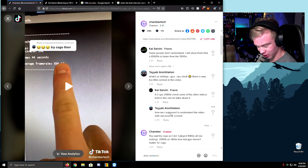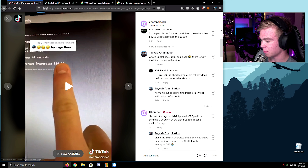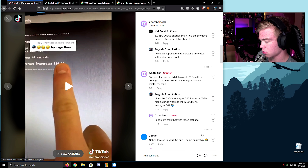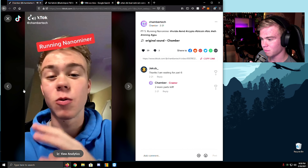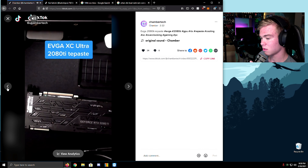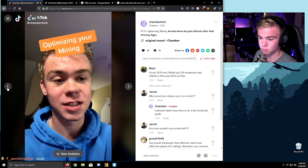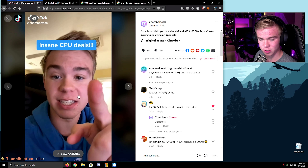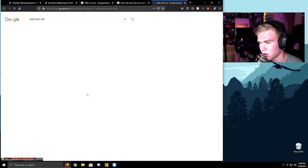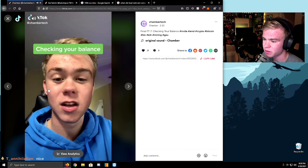How am I supposed to understand this video without proof or context? You said to try this video so I did — 4K all low. So in part five we actually ran the nano meter — I'm still running it now. I thought all 4x4 is so bad. Wait — 4x4 is not dual rank and no one uses 4x4.